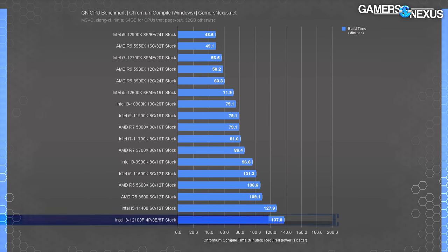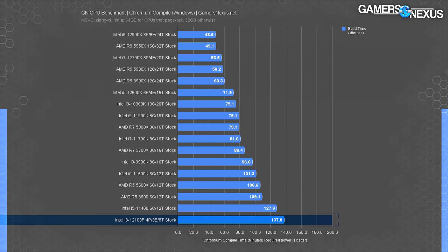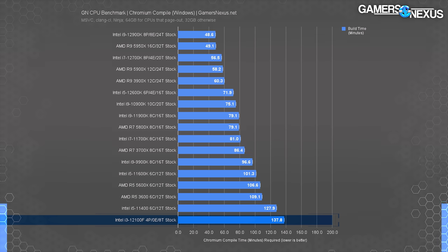In Chromium code compile benchmarking, the 12100F falls to the bottom of the chart. At 138 minutes to compile Chromium, it's painfully slow. The 12900K requires 65% less time for the same work. The R5 3600, closer in price at one point, required 21% less time, and the 5600X is similarly ahead. If you occasionally do this type of work it's survivable, but if it appears daily or every couple days — especially if you're making money from whatever you're compiling — it's worth considering a better CPU.